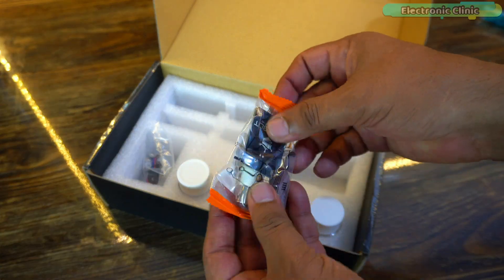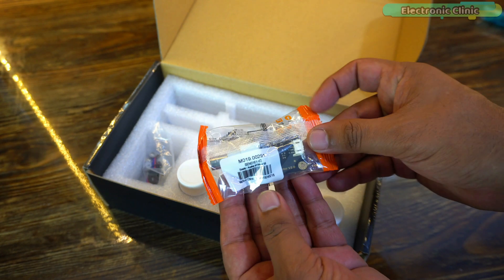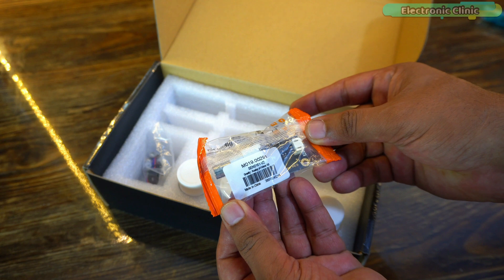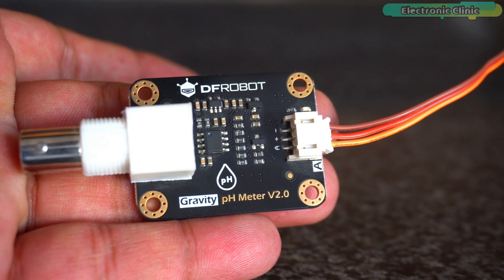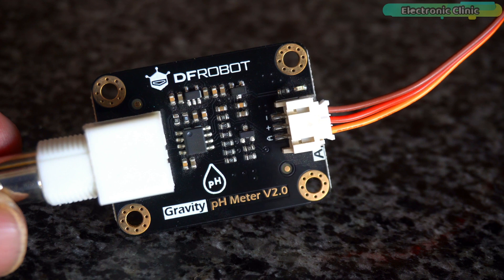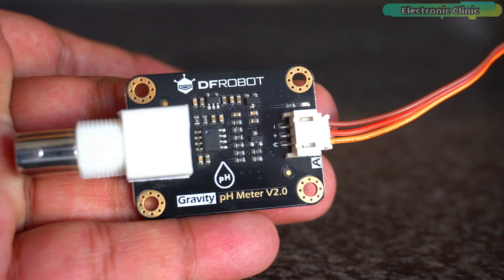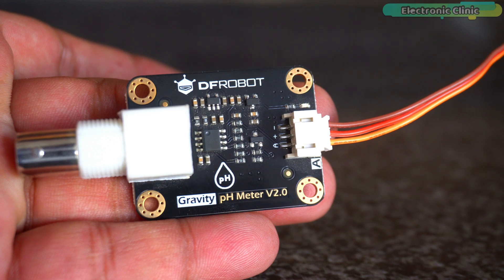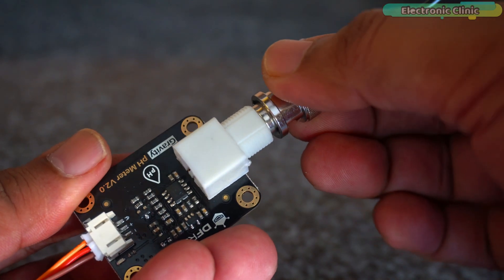This is the pH sensor interface board, or the signal conversion board. It must be kept dry and clean; otherwise it will affect the input impedance, resulting in inaccurate measurements. Supply voltage is 3.3 to 5.5 volts, output voltage is 0 to 3 volts, probe connector is BNC, signal connector is pH 2.0 3-pin, and measurement accuracy is plus or minus 0.1 at 25 degrees Celsius.